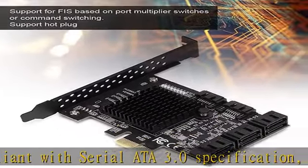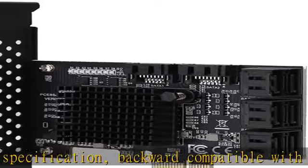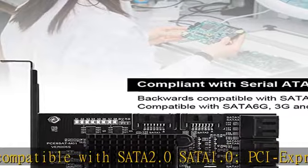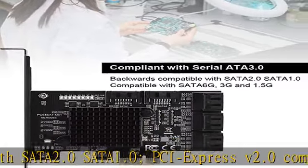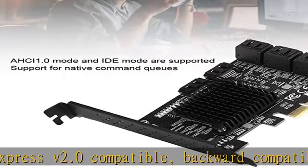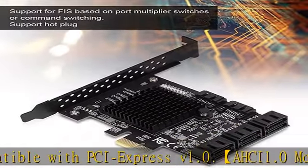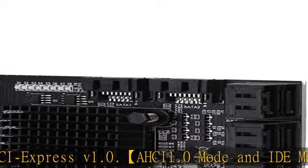Transmission supports communication speeds of 6.0 Gb/s, 3.0 Gb/s, and 1.5 Gb/s. Supports Gen 1i, Gen 1x, Gen 2i, Gen 2m, Gen 2x, and Gen 3i.